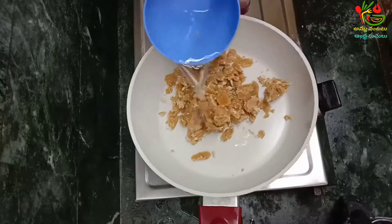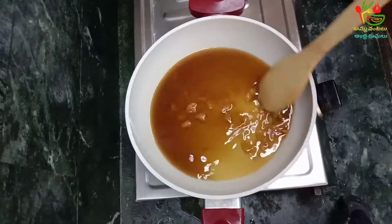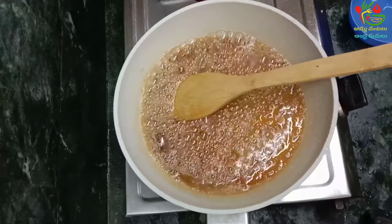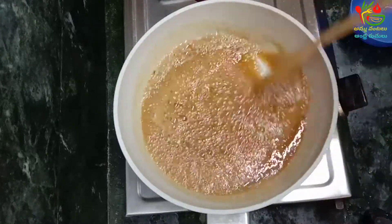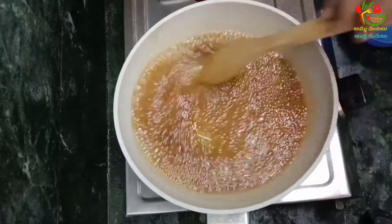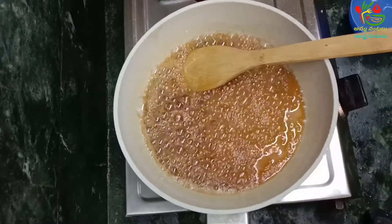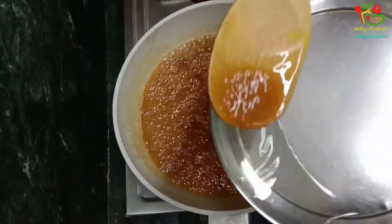We are going to put a cup of water in the water. We will put a cup of water in the water.